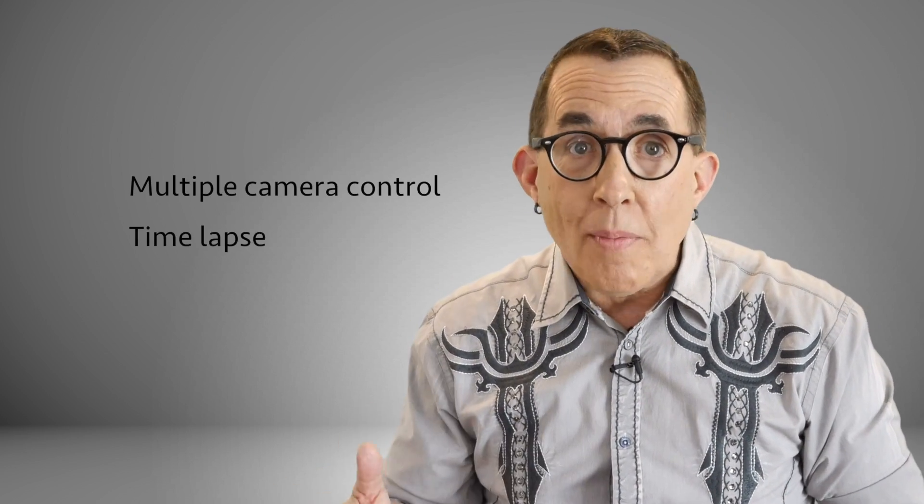For a complete list of options with links to their websites, be sure to follow the link in the description below to my blog post on tethering software. The challenge with all of these different software options is that some of them are camera specific, some have very limited options, and some contain specialized features like multiple camera control, time lapse and HDR.